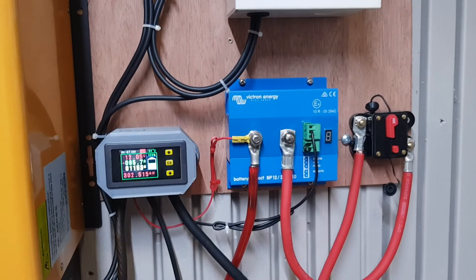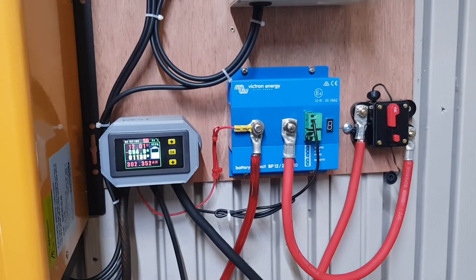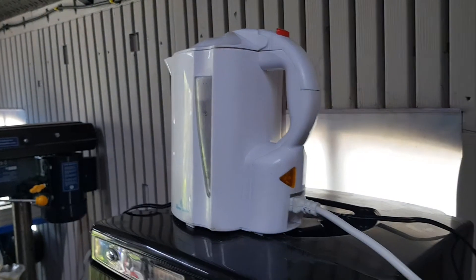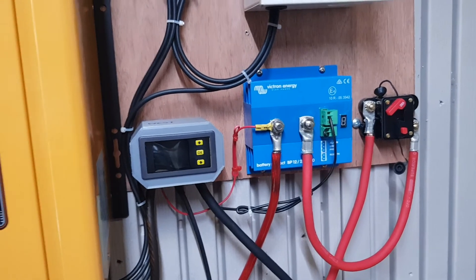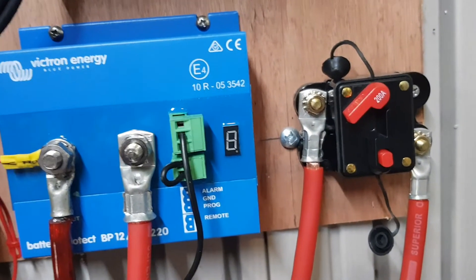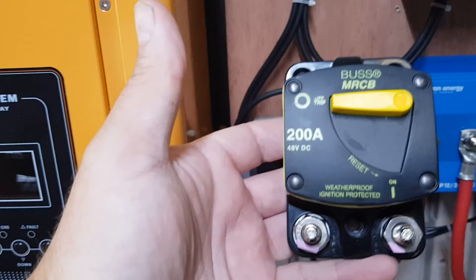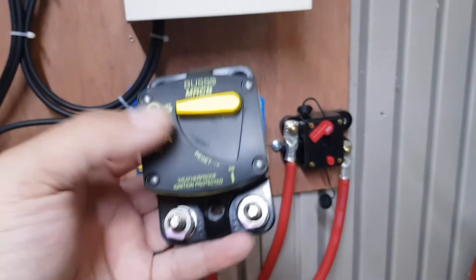Or will it click off? Let's see how long it lasts. Oh wow — couldn't even manage 100 amps for more than about 30 seconds. That cost about £10 UK — waste of money. This one has the same 200 amp rating, but with import taxes and postage it cost me £100.